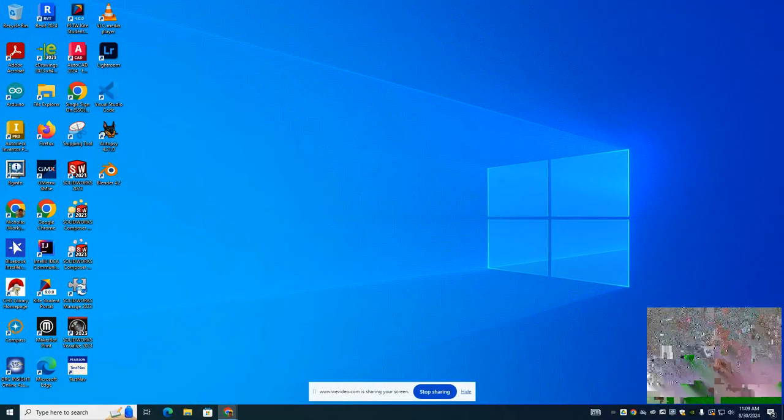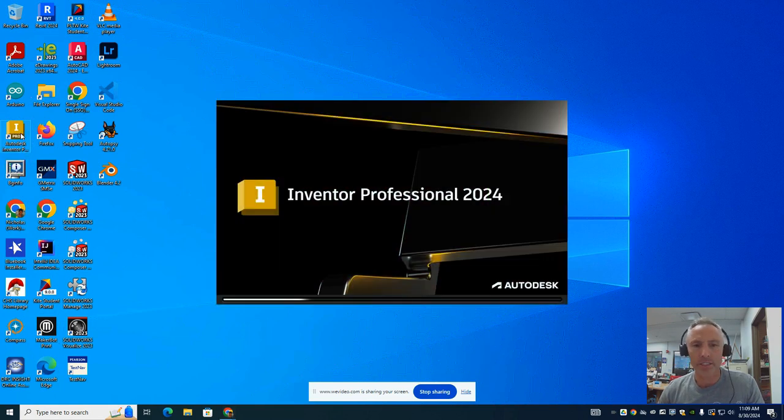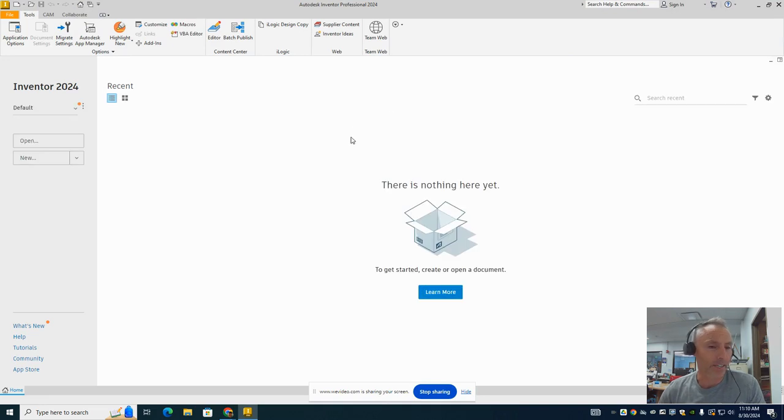We're going to make the train body, which is the first step of the train project. We're going to be using Autodesk Inventor. It's a little yellow icon with an I in it. When you click on it, it's going to ask you for the licensed server. If a black box pops up with an option to put in the licensed server, you want to click on that and type in Zulassung — Z-U-L-A-S-S-U-N-G. When you hit enter, the software should open like what you're seeing on my screen right now.